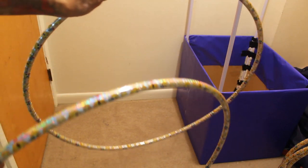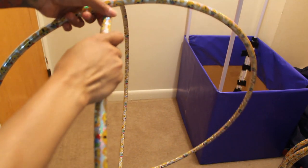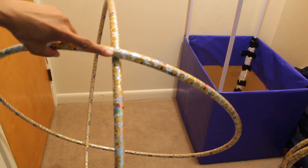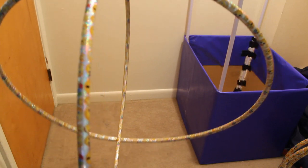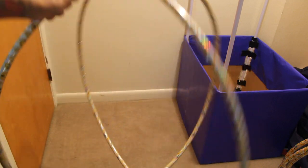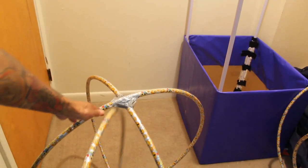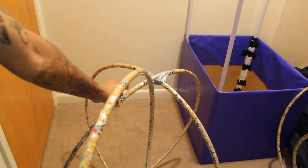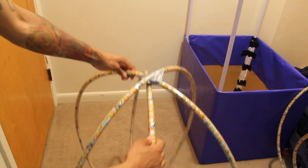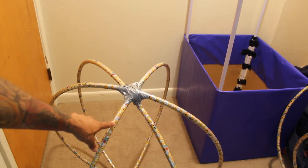To start, take two hula hoops - hold one flat and put the other one right through the middle of it. Once it's even top and bottom, tape the cross together at the top and the bottom cross together as well. Then take a third hula hoop and place it through any of the openings in the center. Tape that one too, so now you have three hula hoops all taped together starting to look like a molecule.